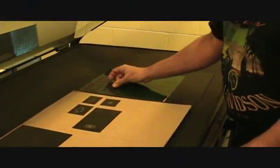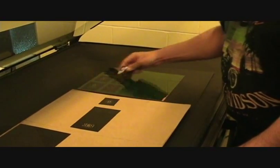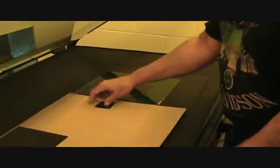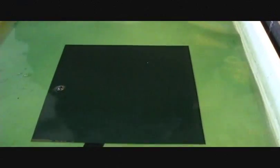Here we begin the process of transferring the image from film to a copper plate. Individual images, such as names or monograms, are placed on a photosensitive copper plate. The plate is exposed to intense light to burn the image onto the plate. For those of you who remember photographic darkrooms, this process is essentially the same.